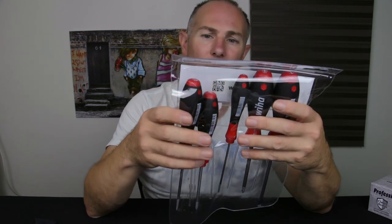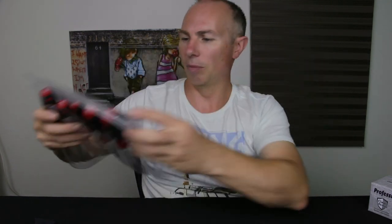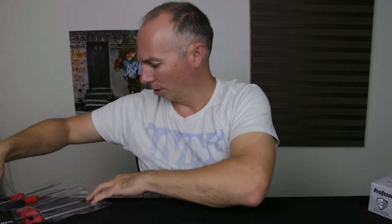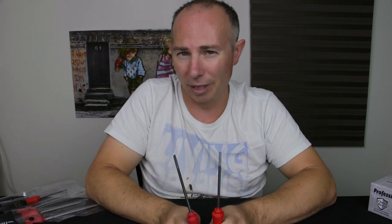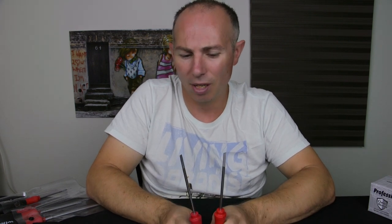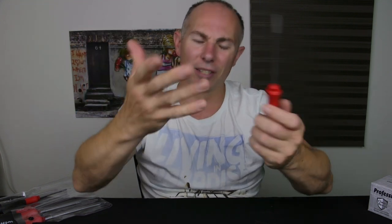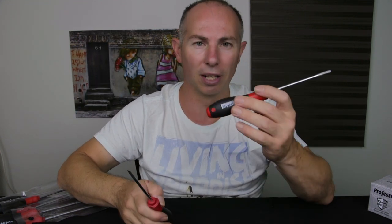I got this set from Amazon. It wasn't expensive at all — it was kind of cheap. These are not heavy duty screwdrivers; there is a heavy duty version. But if you want to use them for hardcore mechanical use or just hardcore stuff, there's a version of these that's thicker and stronger. These are light duty.